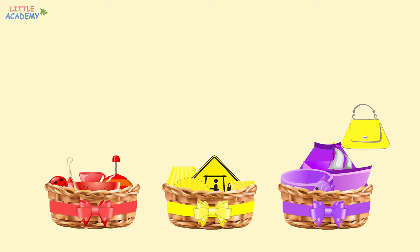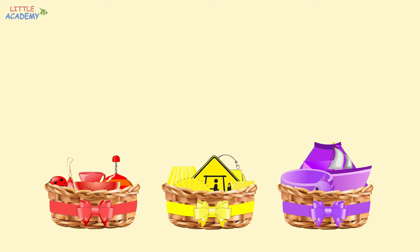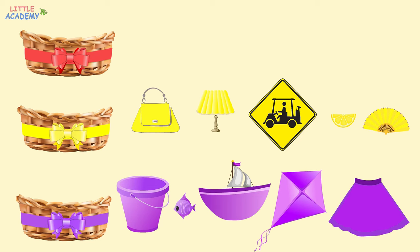Great job. Let's see what we have. In this group, all the objects are red. In this group, all the objects are yellow. And in this group, all the objects are purple.